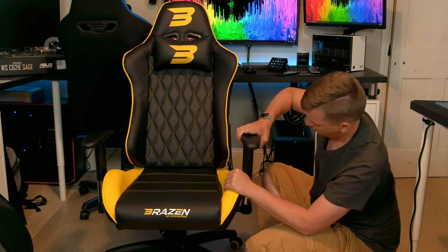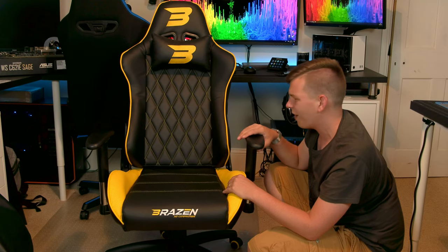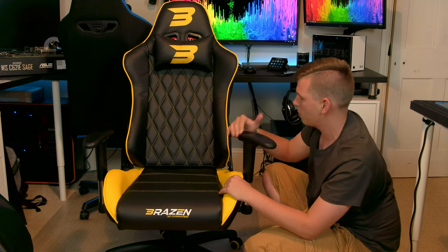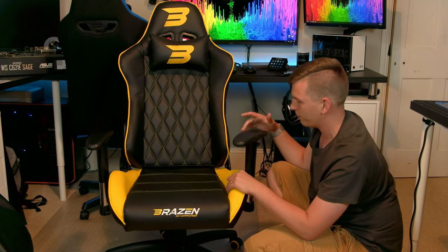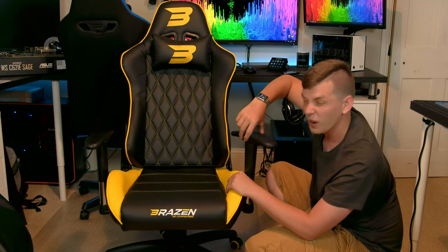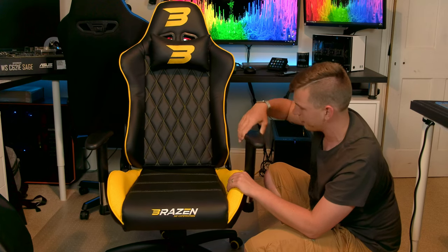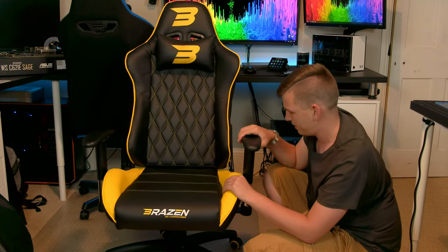It does have armrests which go up and down. I find that their highest position isn't quite high enough for me, but my Nitro chair is pretty much the same. They do also go inwards and outwards — there are only two or three options: in, middle, and out. They do wiggle a little when locked, but they've got most of the movements you need. They go up, down, and rotate, but they don't go backwards and forwards — that adjustment is missing.